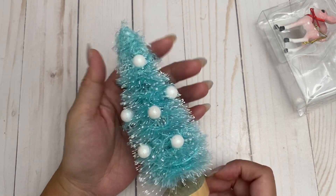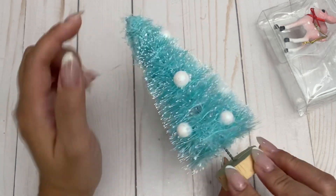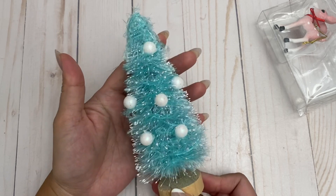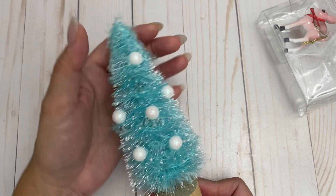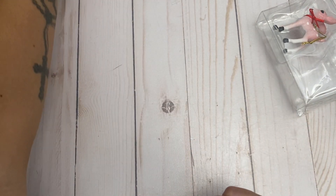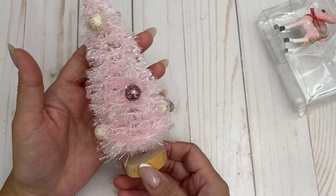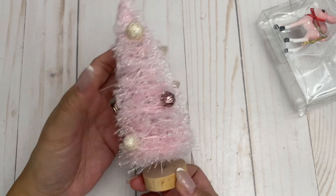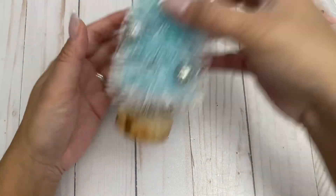You just wrap your yarn around the brush tree and it looks so cute. I added some little face filler pieces as ornaments, mostly on the front since it's just for decoration — not for a swap or anything. I'm going to be adding it to something I'm working on. I did this one in that color and also made a pink version — super cute, very simple, very easy.